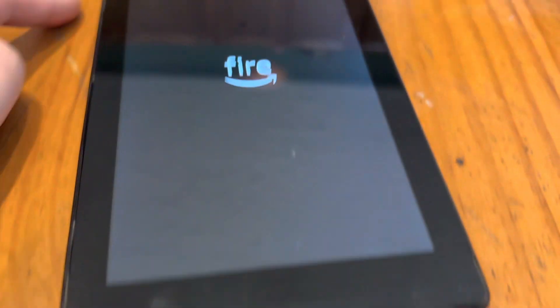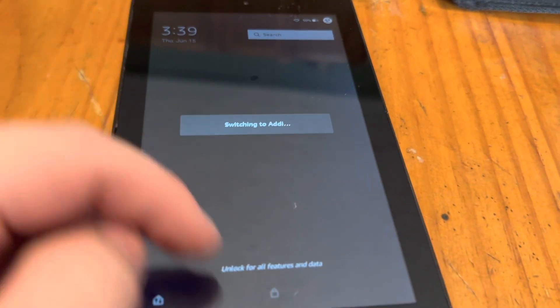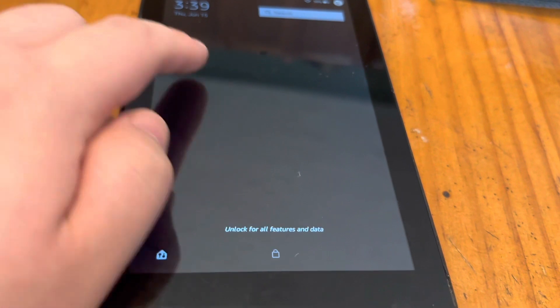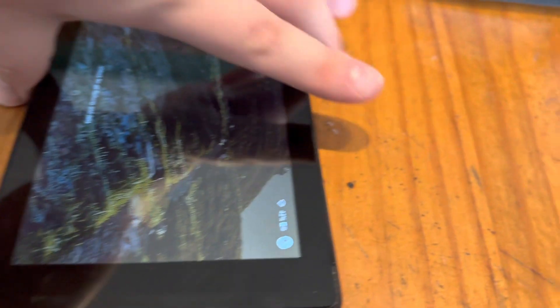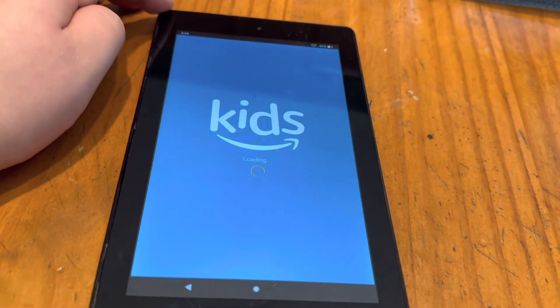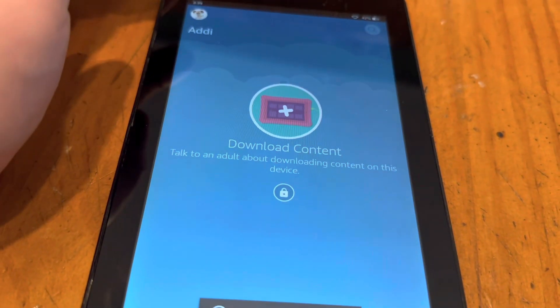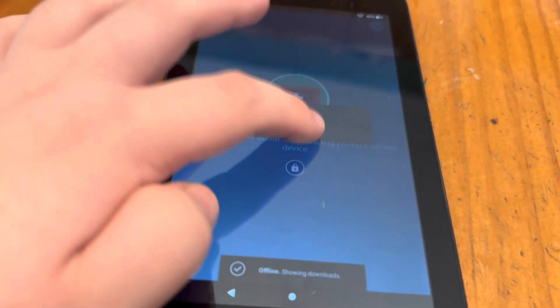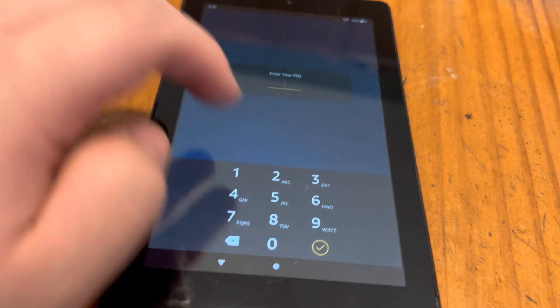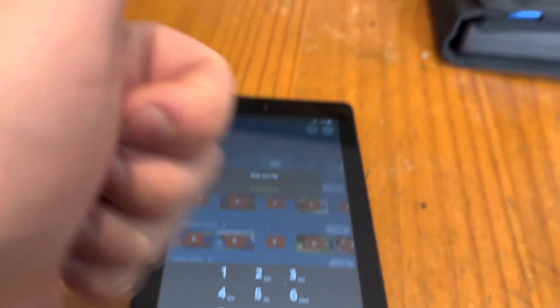It's got a few scuff marks, but it's better than it being thrown away. You could buy a new one, but it's better to have one fixed if you can. It looks like it's unlocking — yep, touch is working. It's going straight into kids mode, as it should, because this is for my niece. Looks like everything's working — touch is working, long gestures are working. Yep, all that's working. Looks like we're good to go.